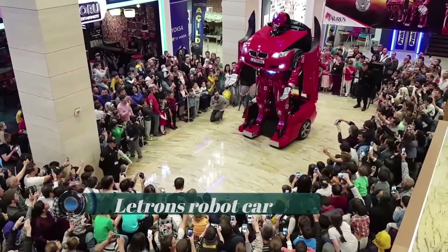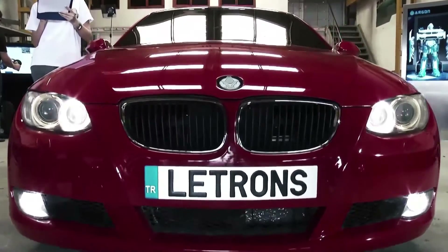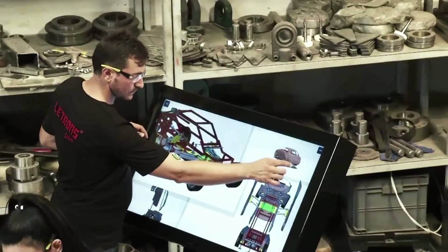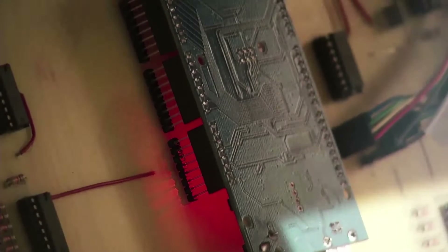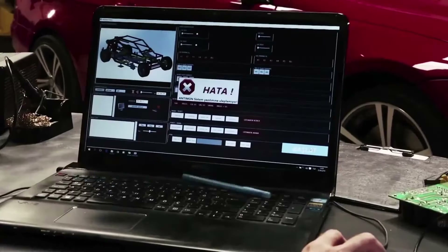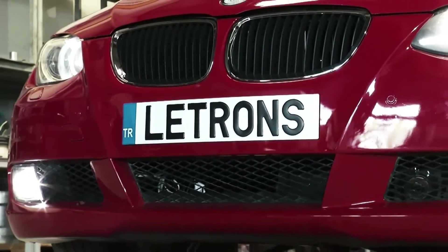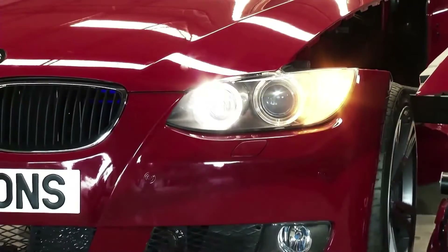Lettrance, a Turkish technology and R&D company, has made the Transformers a reality. Inspired by Michael Bay's movie franchise, Lettrance has built a full-scale drivable BMW transformer. This BMW can be remotely operated and is also capable of neck and head movements.